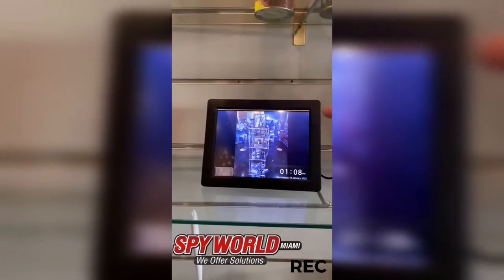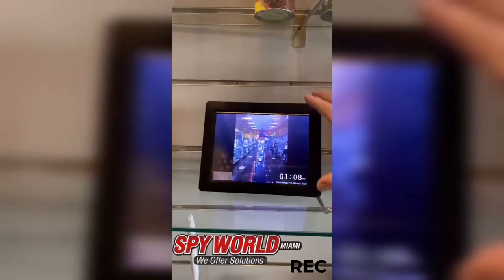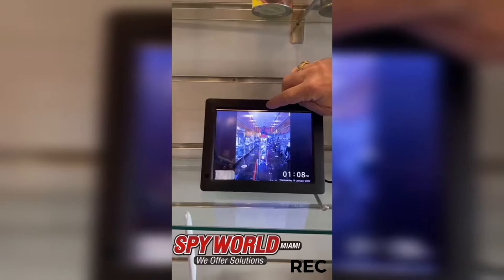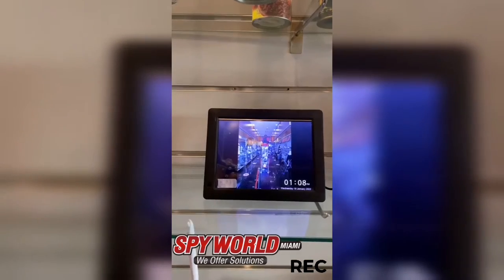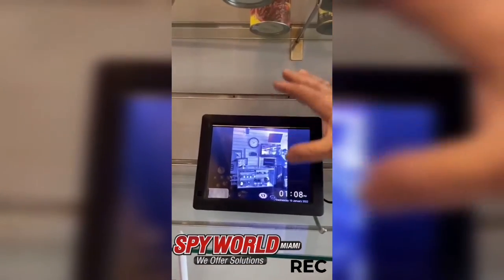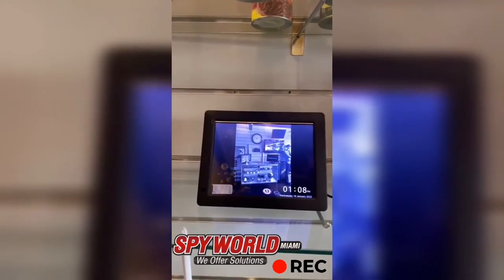So basically what we're looking at here is an electronic digital picture frame, which we've all seen. The little camera is right there. It's beautiful because as this shines, basically the light is not that visible, and you can't really see the hole at all because the frame is all black and it really looks like it belongs there.